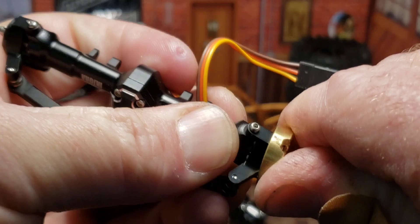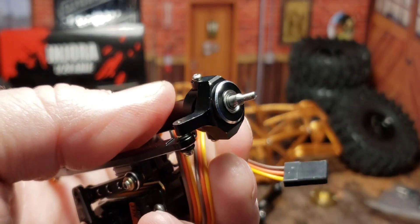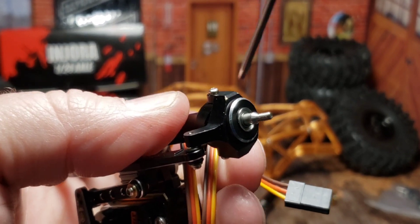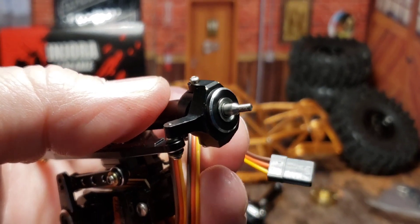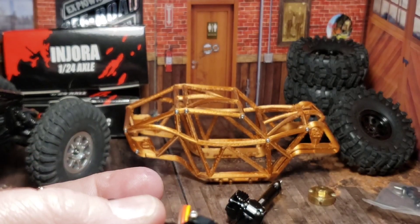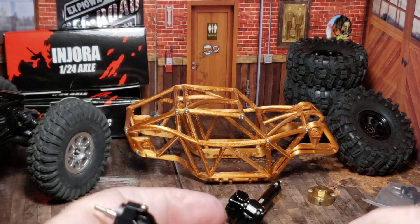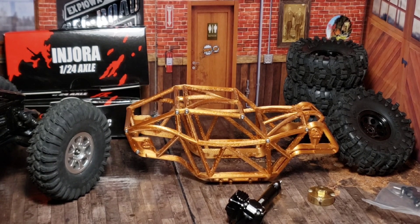I'll put some witness marks on the areas where I need to do a little grinding. You can see that silver show up there where I've scratched the paint off on the corners. I really wanted to use these weights because they're pretty nice. My SSD wheels do have brass rings in them, so I don't really need them — but I do like the front to be a little heavier than the back.